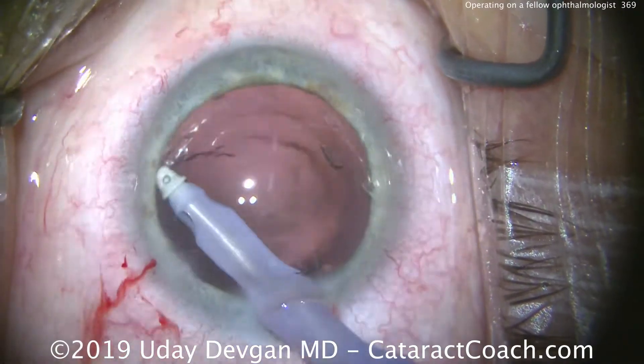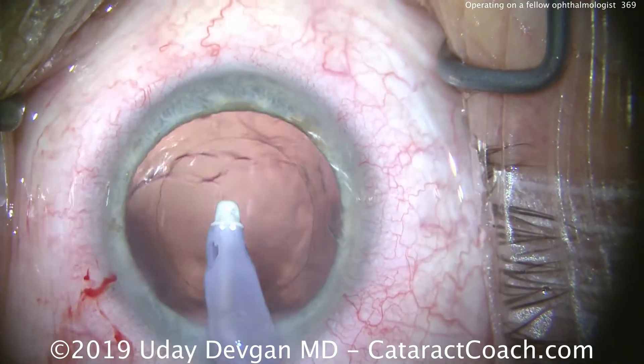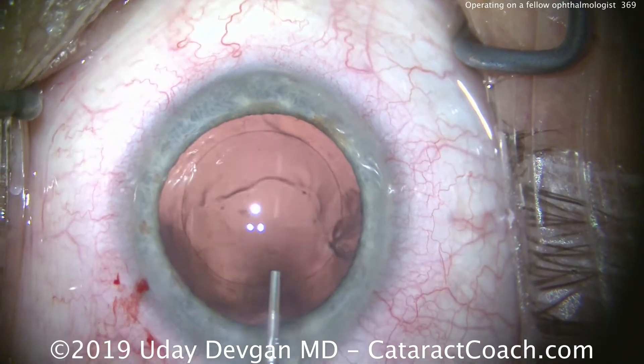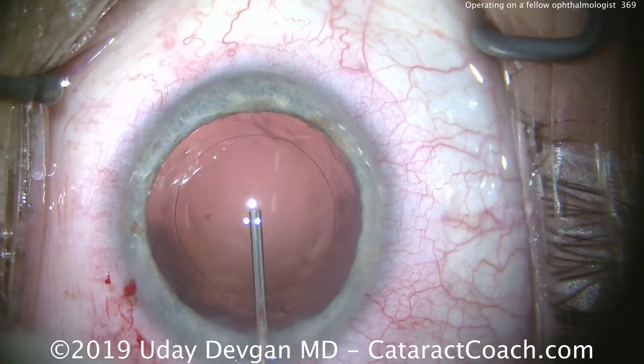We made a 2.75 mm incision temporally because this doctor has some against-the-rule astigmatism, and that 2.75 mm incision is going to be beneficial compared to a smaller one. Now injecting our cohesive viscoelastic, filling up the capsular bag.